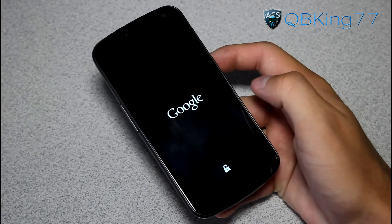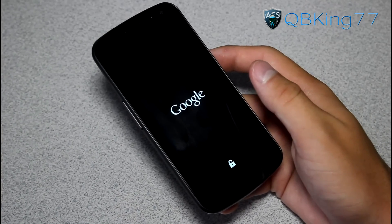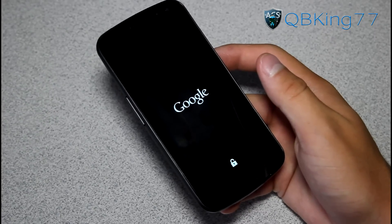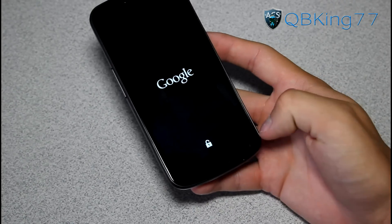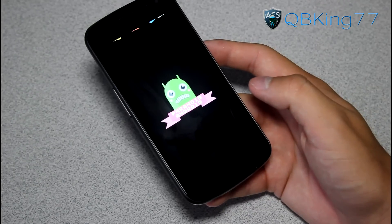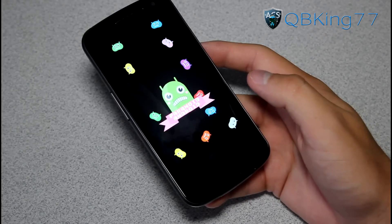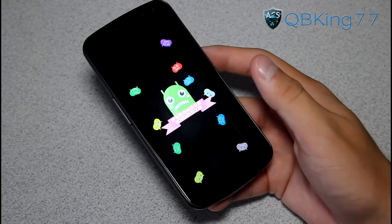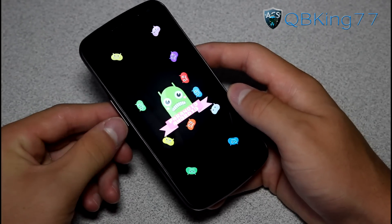Then hit reboot system. Go ahead and reboot your device. Once booted up, you will be running that Paranoid Android ROM — that Jelly Bean ROM. Let's check out the boot animation. The first boot up will take a bit longer than usual, so be patient. Subsequent boot ups won't take nearly as long. Very awesome boot animation — you've got those falling Jelly Beans and Paranoid Android. I really like that boot animation. Very excited to check out this ROM — it's definitely one of the coolest ROMs around right now.